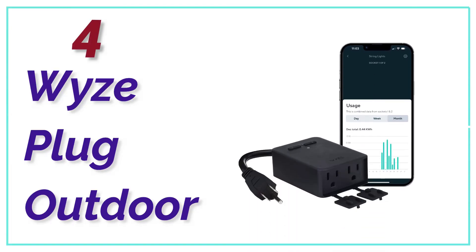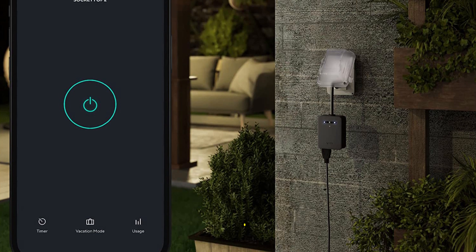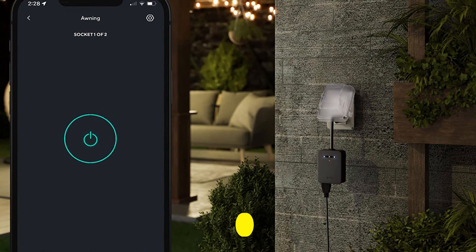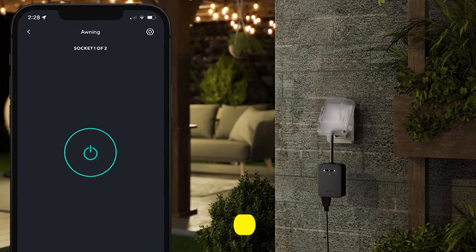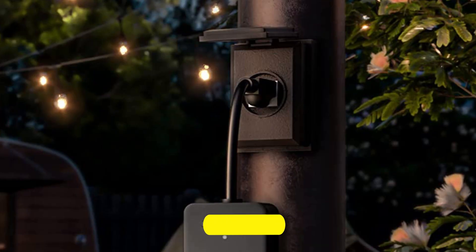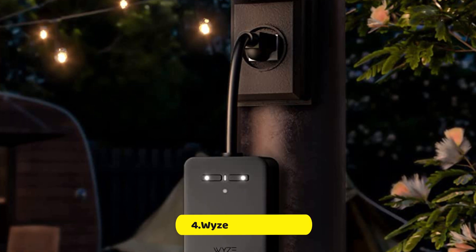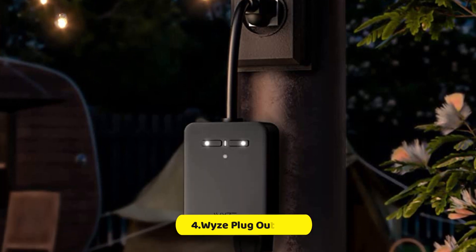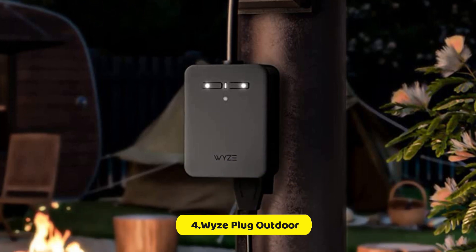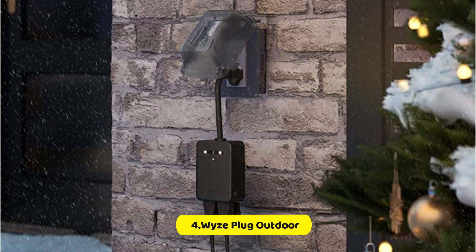At Number 4, Wyze Plug Outdoor. Wyze has earned a name in the field of low-cost smart home gadgets, and the Wyze Plug Outdoor is one of them. Similar to most smart plugs that are outdoor, the Wyze Plug Outdoor is a black box with an extension cord at one side and two outlets at the opposite. The cord is shorter at about 6 inches, and the plug is located in line with the cable, making it a bit more difficult to squeeze into an outdoor outlet and shut the cover.